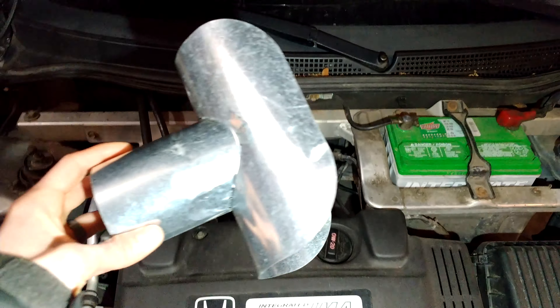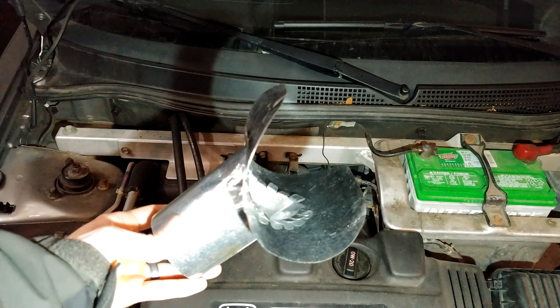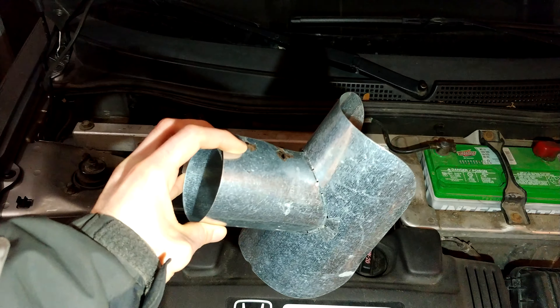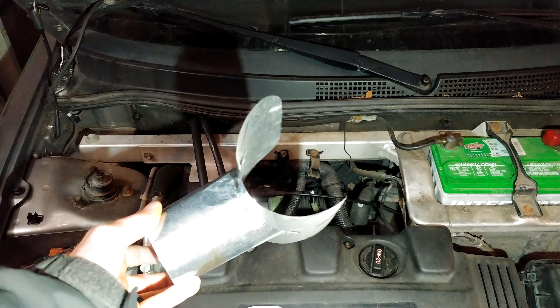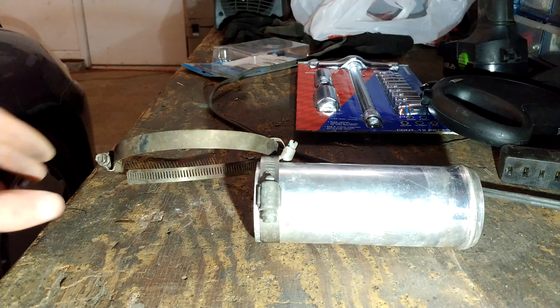I'm going to install this shroud here in a few minutes, and that is going to bring up my air intake temperature about 70 degrees warmer than ambient temperature. I'm going to do that here in a second.